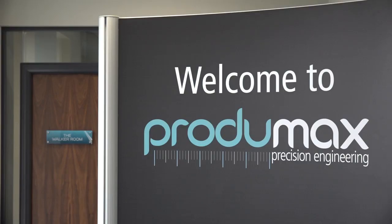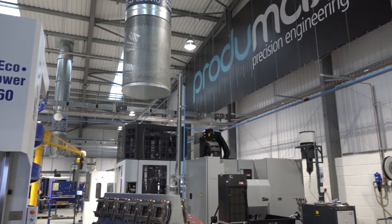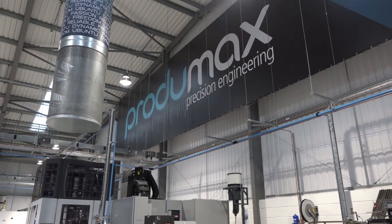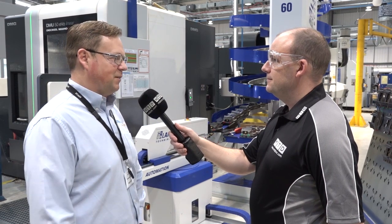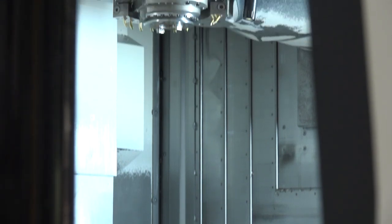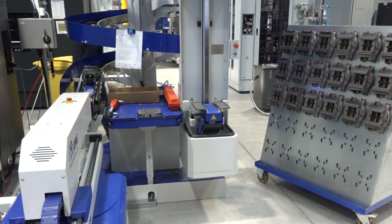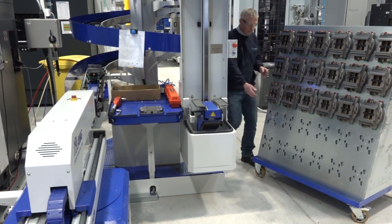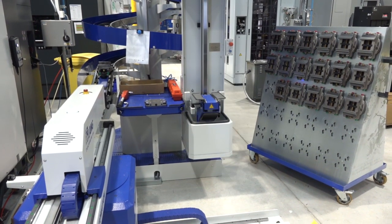Just before we finish, tell me a little bit about Produmax as a company — where you're going, what your ambitions are. We were formed in 1966 and I moved here in 1995 and bought the company in 1997, predominantly moving it forward into the aerospace industry. Two years ago we were accepted onto the UK Sharing and Growth program and since then we've grown at a million pounds a year, and will do so up to our target of 2020 when we'll be a 10 million pound turnover company.